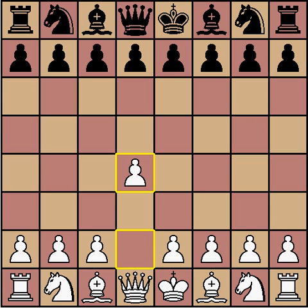So what do I mean by the Stonewall Attack? Instead of trying to tell you, I'll show you. This is an over-the-board game that I played with the Stonewall Attack, and this is from the second round of the Evanston Chess Economy Open.